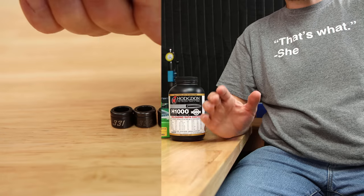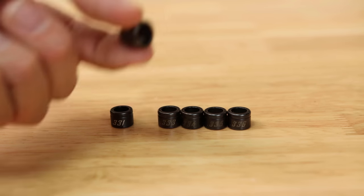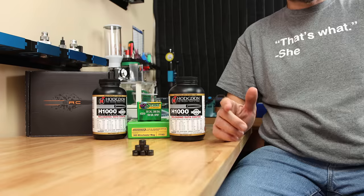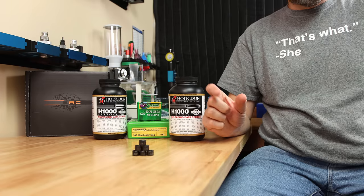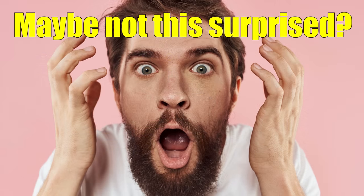Originally today's video was supposed to be a super quick video on how to choose the optimal neck bushing size for .30 caliber, specifically .300 Win Mag. But the results were so surprising it just had to make it a little bit longer today. So if you stick around through the whole story today, you might be just as surprised as I am.